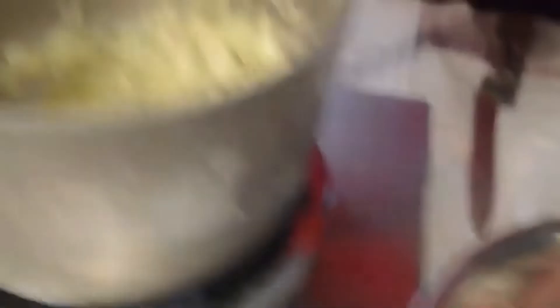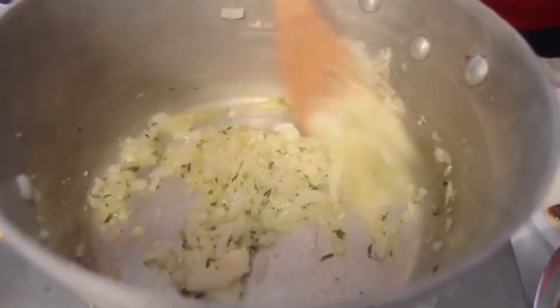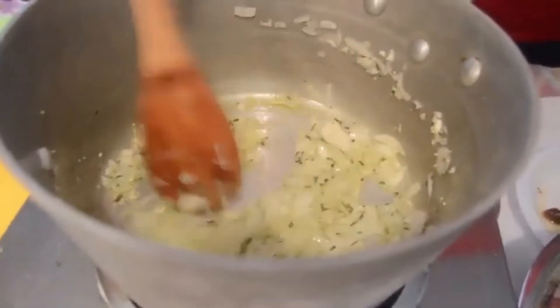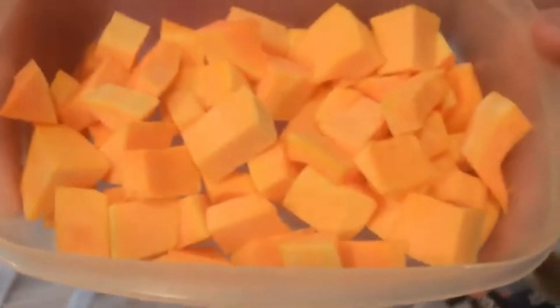Let's check on our onions — getting soft, just about 30 more seconds. Always scrape along the sides here. Now I am going to be putting in some cubed fresh butternut squash, using about a pound, a little over a pound. We are going to substitute the butternut squash for the potato in the stew — you know how there is always potato in a stew. The butternut squash for the fall just gives it a nice flavor. Butternut squash, one of my favorites.